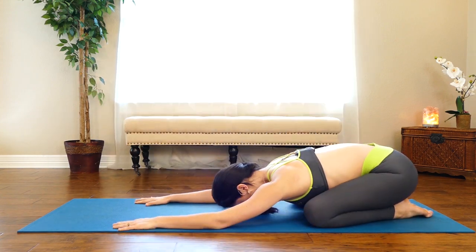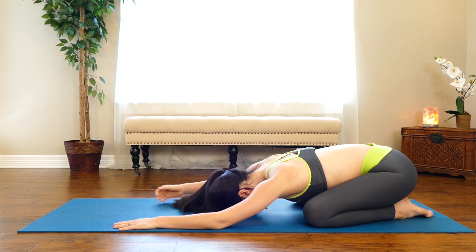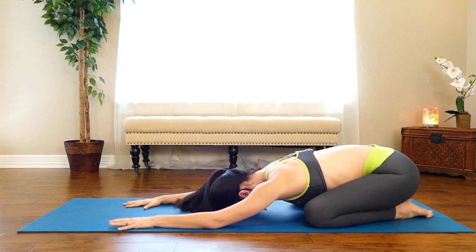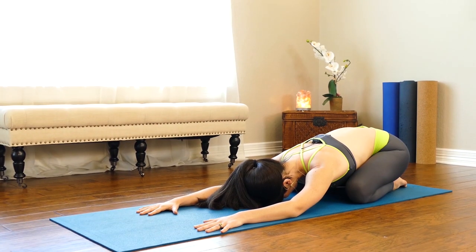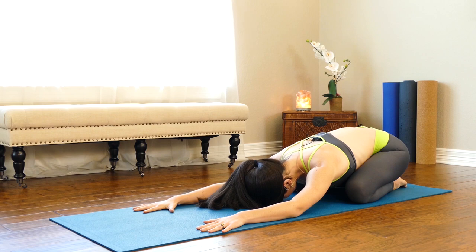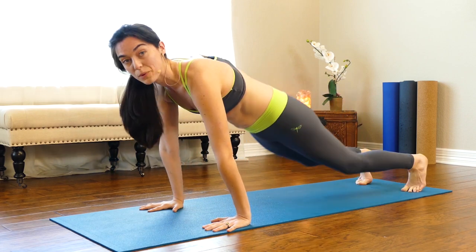Drop your hips towards your heels — that feels so good on the low back. We're strengthening and lengthening our lumbar spine, the spinal muscles, and the muscles between our shoulder blades. It's not always the most comfortable thing, but for great posture we have to work those muscles. One more breath in, one more breath out — come to tabletop and downward facing dog.